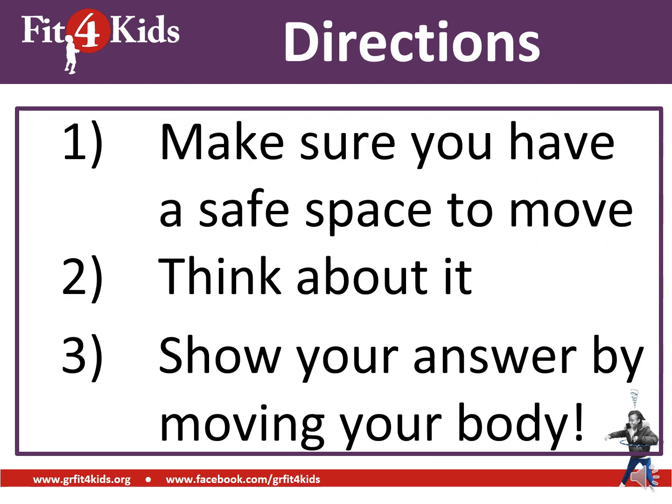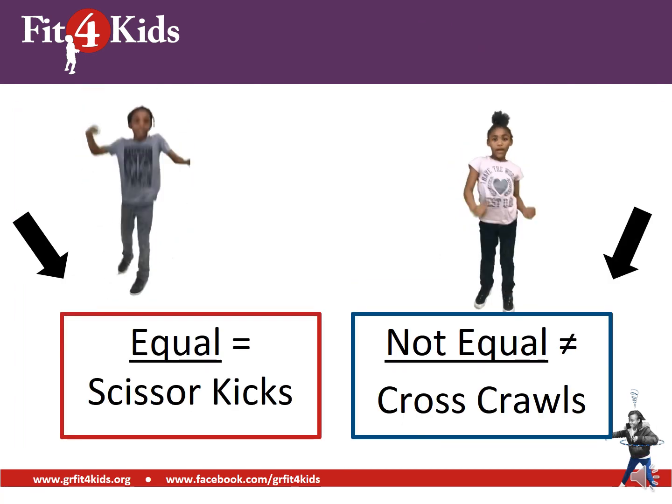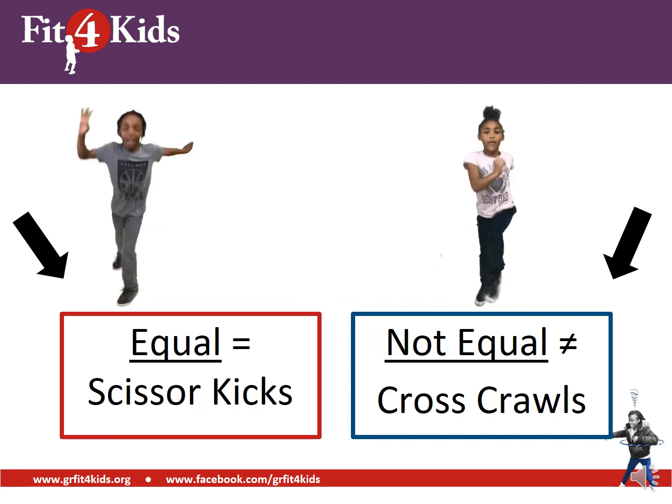Now let's get started. Our directions today: first, make sure you have enough space to move. Second, think about your answer, and then you're going to show your answer by moving your body. If your answer is equal, you are going to do scissor kicks. If your answer is not equal, you are going to do cross-cross — your opposite elbow touches your opposite knee.